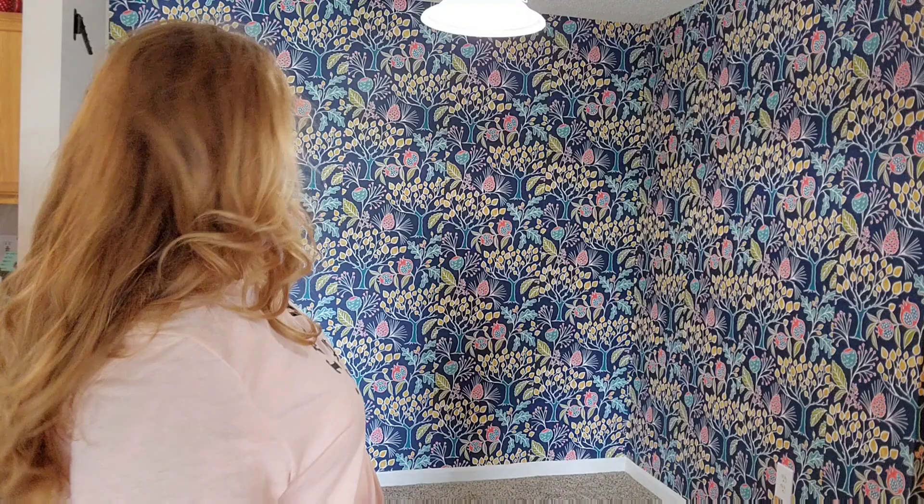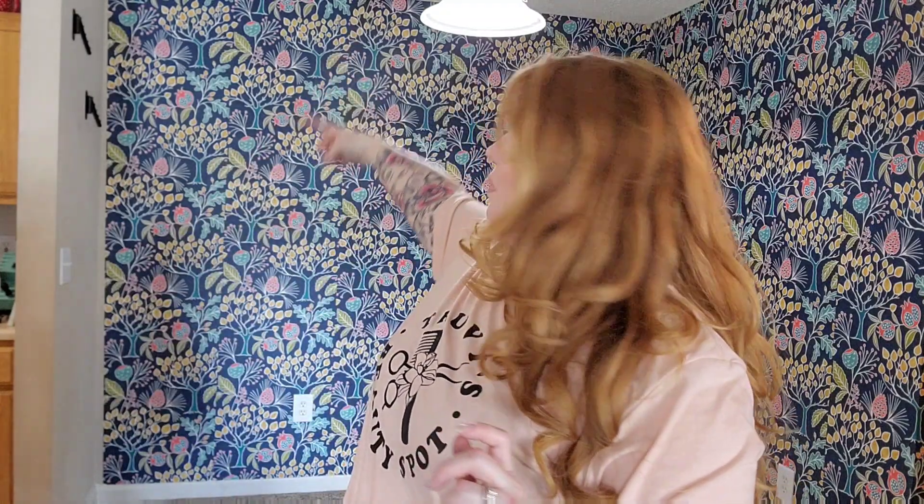It is all done for the most part. This whole wall and the back focal wall are done. I only have enough for one strip on this side, so I'm going to have to order another roll to finish that side. But the main part I wanted to get done today is finished and I think it's beautiful. Let me switch my camera and show you up close.